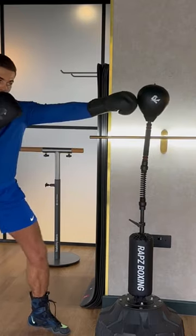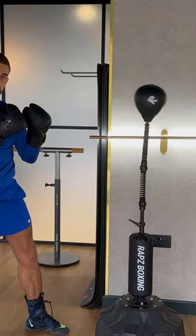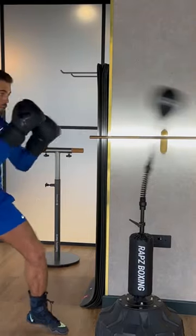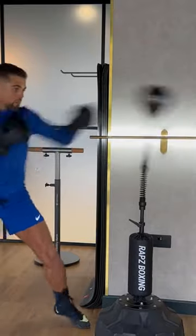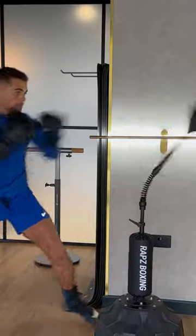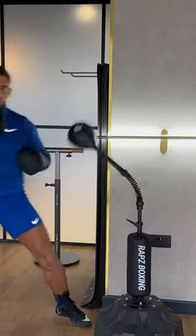So here: one, two, and then back. Returning to your boxing position. So here: one, two, and then back.